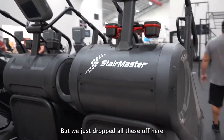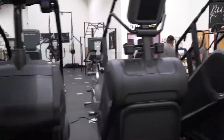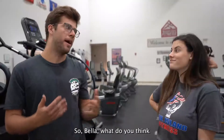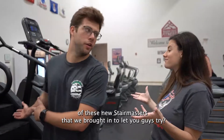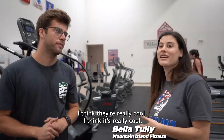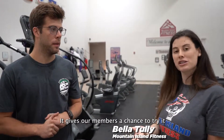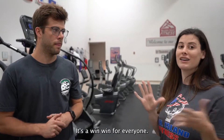We just dropped all of these off here at Mountain Island Fitness. So Bella, what do you think of these new Stairmasters that we brought to let you guys try out? I think they're really cool. Y'all have a demo program — it gives us a chance to try it, it gives our members a chance to try it. It's a win-win for everyone.